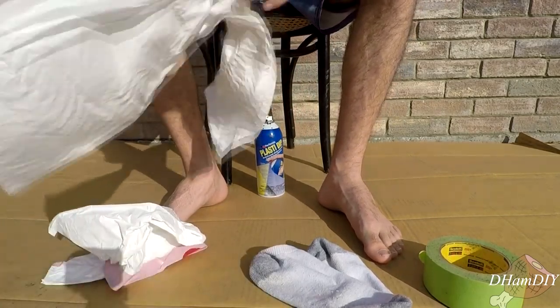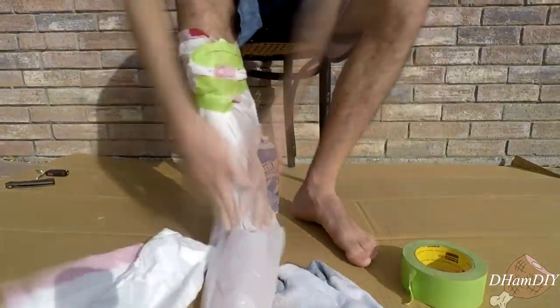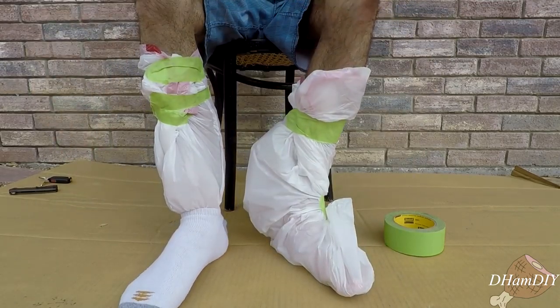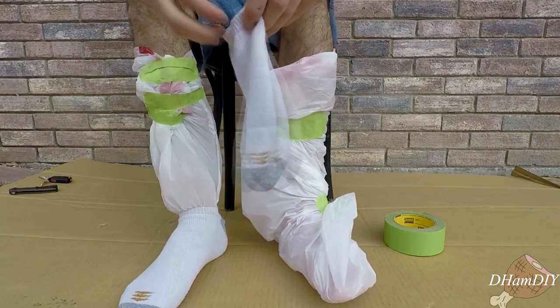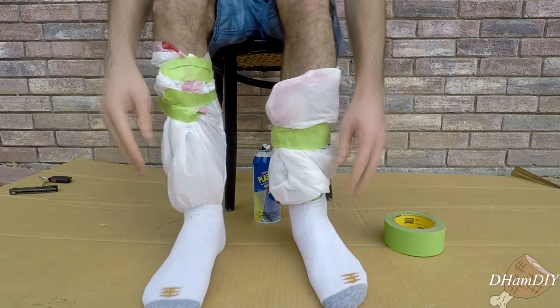You're going to start by putting the trash bags on your feet. Then you're going to put the socks on. And there we go.